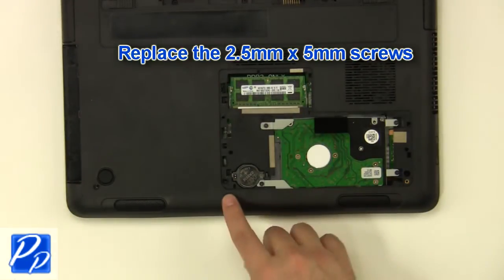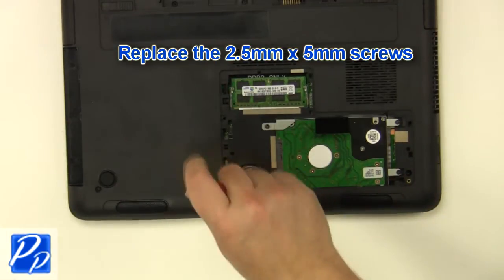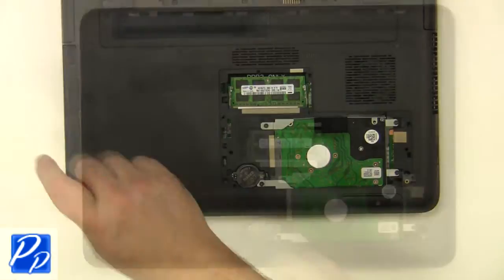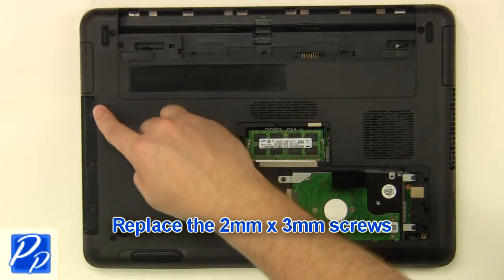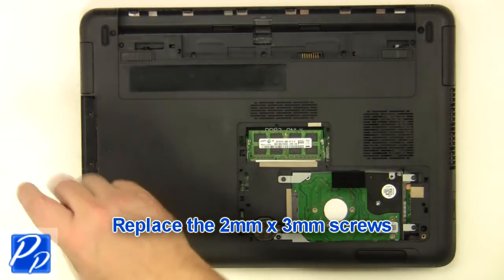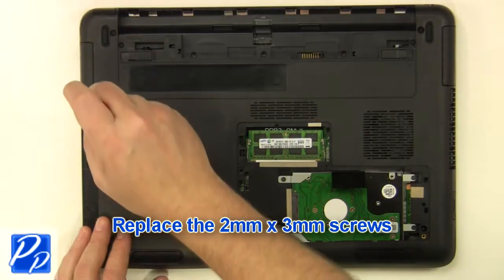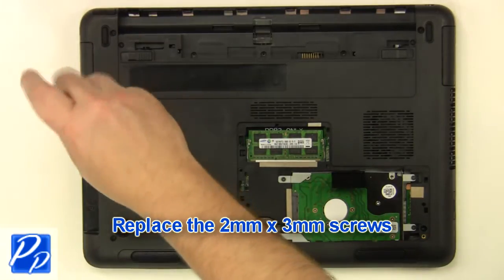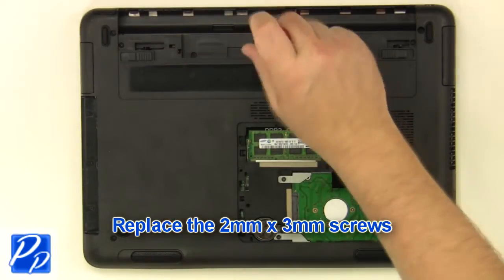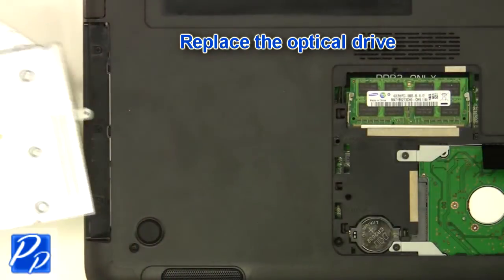Replace the 2.5mm by 5mm screws. Replace the optical drive.